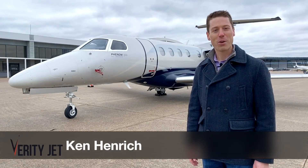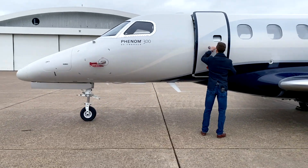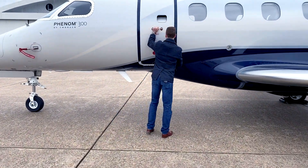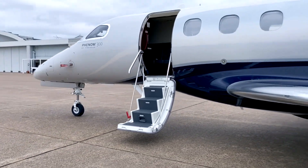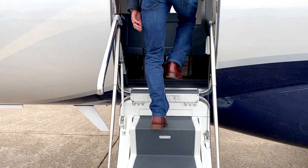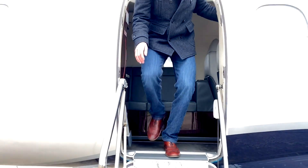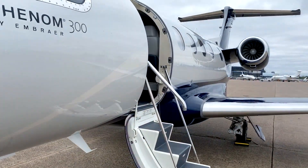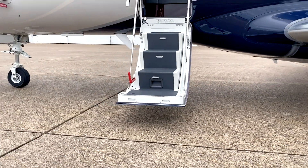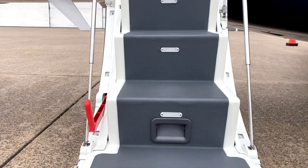Hey everyone, it's Ken with Verity Jet. In this video, we're going to talk about the air stair. The Phenom 100 and 300 cabin doors are designed with a solidly constructed air stair and torsion actuation system to assist with opening and closing. These are features typically only found on much larger aircraft and make use and operation both safe and easy.